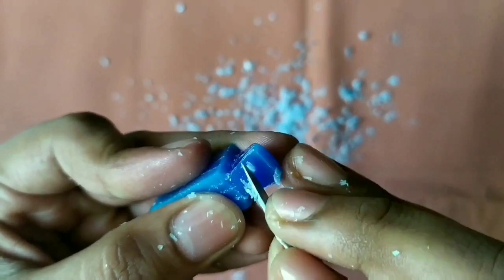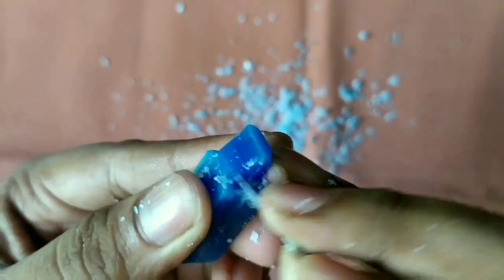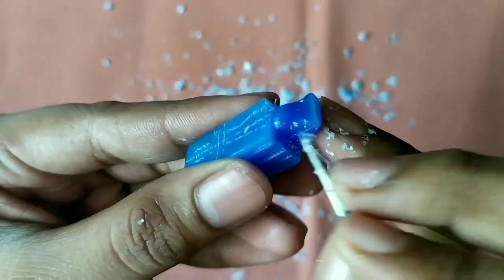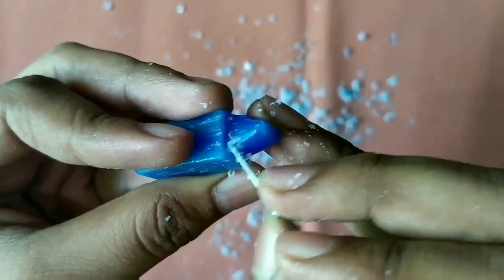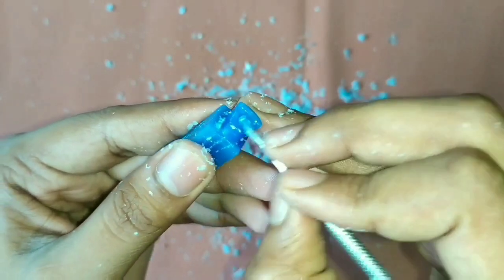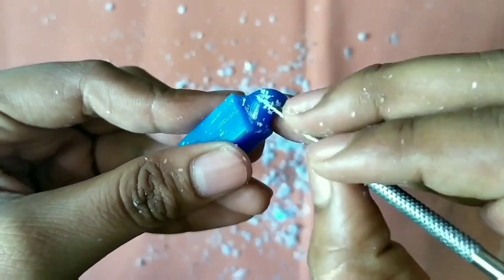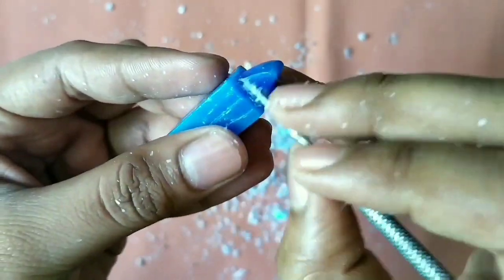Start removing the edges so that the cingulum becomes prominent. Carefully remove the excess wax and make the cingulum properly. It is triangular in shape.